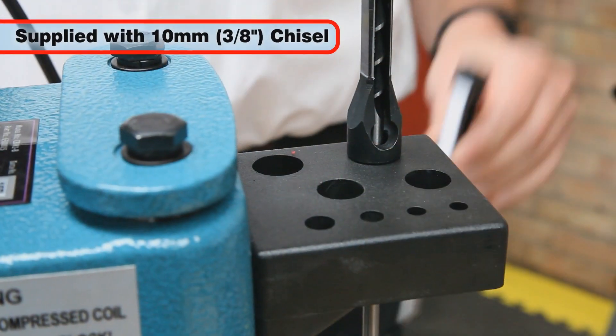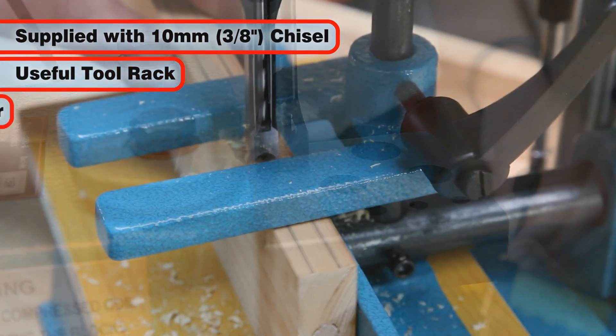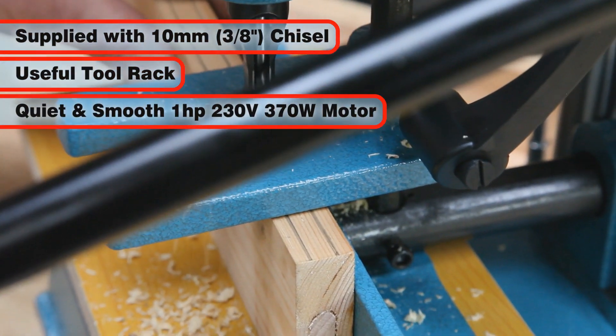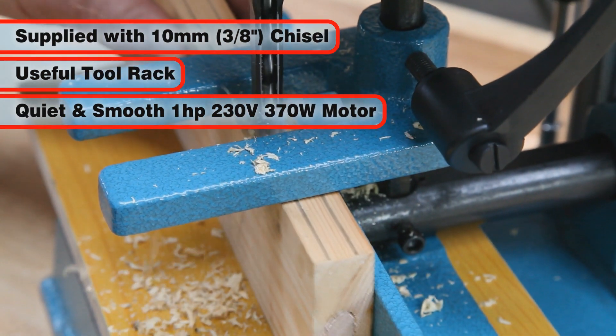Supplied with a 10mm, 3-eighths of an inch chisel and bit and a useful tool rack, the CBM-1B has a quiet and smooth one horsepower, 230 volt, 370 watt motor.